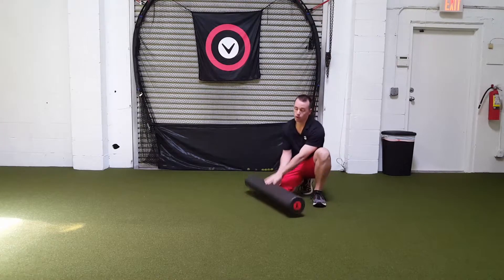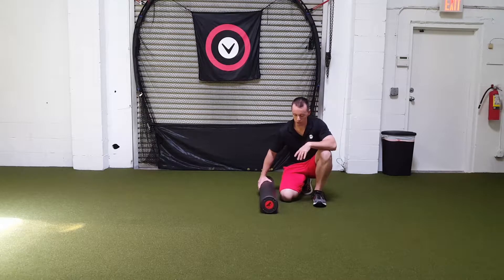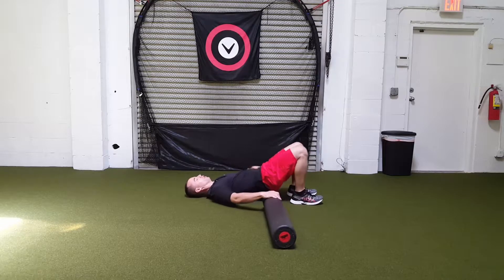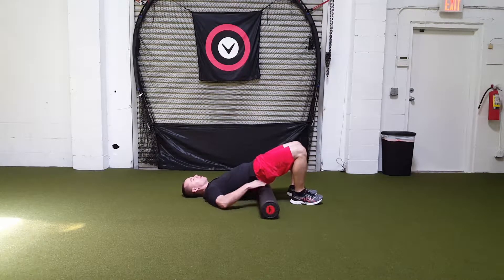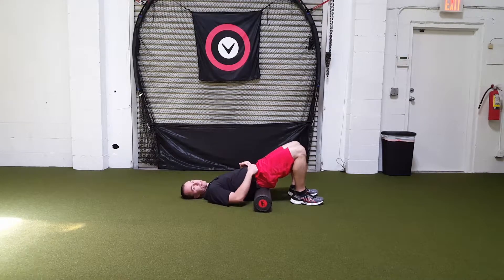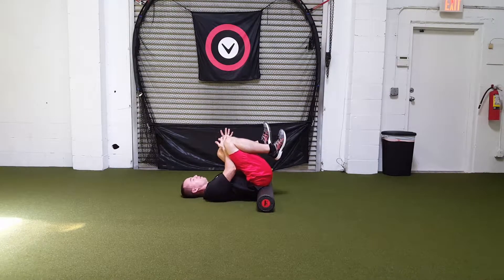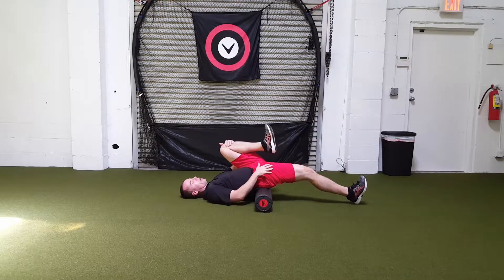The first thing we're going to do, like most of these, is hip flexors. We're going to lay down on our back with the roller right underneath our butt. The easiest way is to lay down on your back, lift your butt up, and pull the roller through. Make sure you're more towards the top of the butt, not down to the bottom of the butt. Then relax the hips, pull both legs in, grab one, and extend the other one.